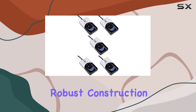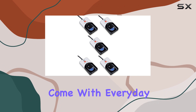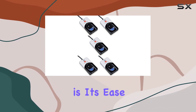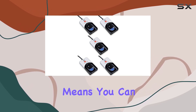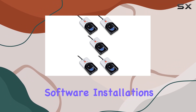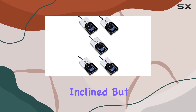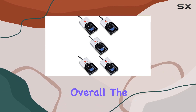The robust construction also means it can handle the occasional bumps and knocks that come with everyday use. Another practical aspect of this product is its ease of installation and use. The plug-and-play functionality means you can get it up and running quickly without the need for complex setup procedures or additional software installations. This is a significant advantage for users who may not be technically inclined but still want the benefits of biometric security.